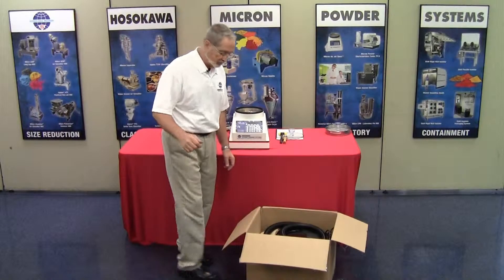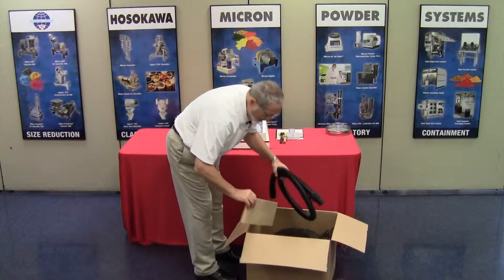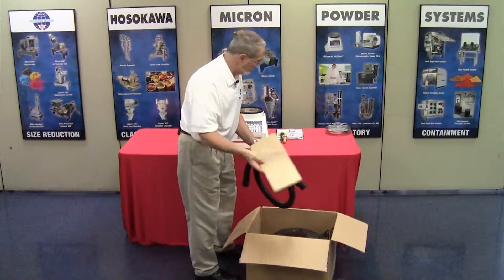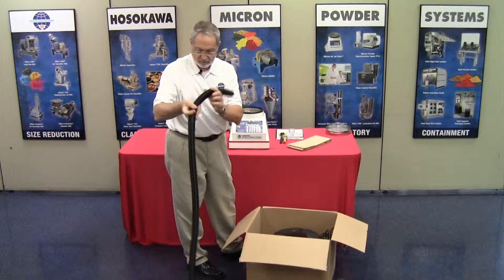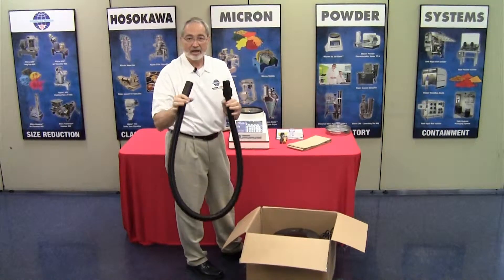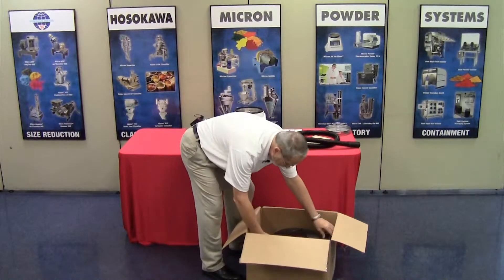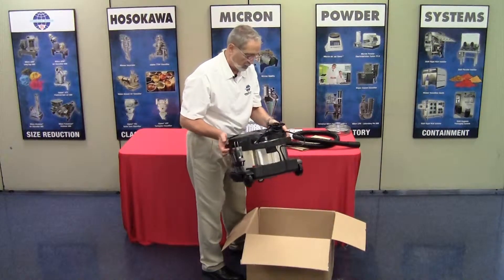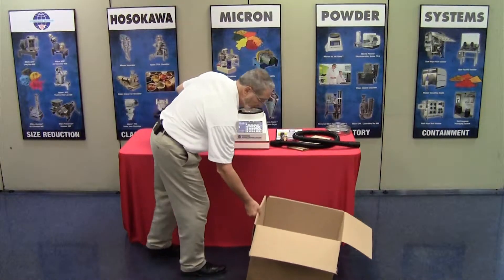Now, to the vacuum. We're going to open the box, which has already been pre-cut, and check for the contents. In a brown box, you will have two spare paper filters. You also have a length of hose — approximately two meters in length — and this is an anti-static hose. We'll set that aside, then remove the vacuum.